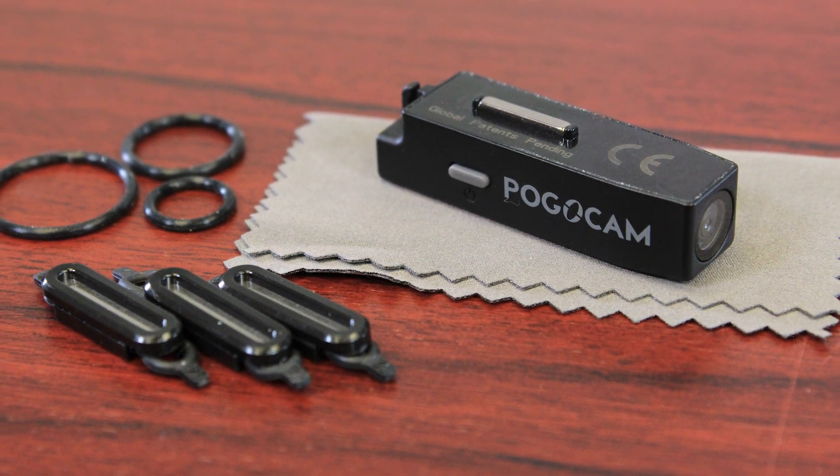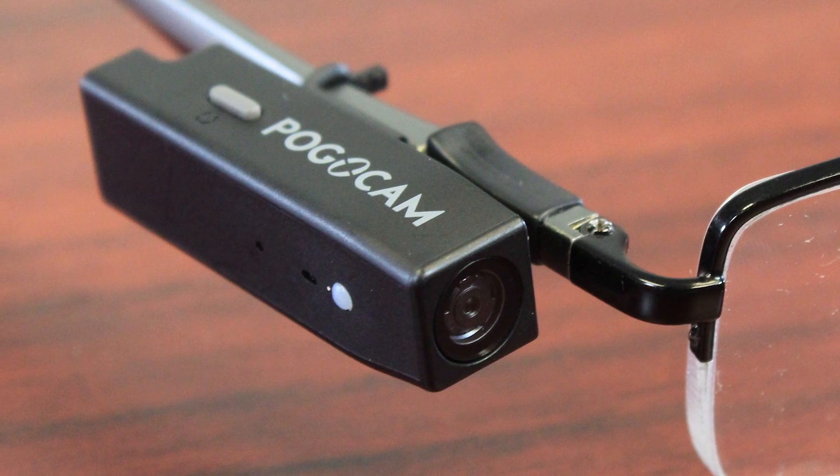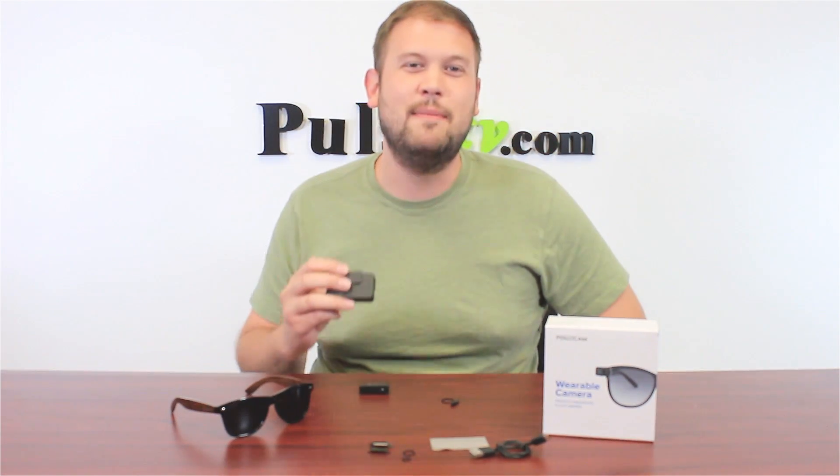Now we have a fantastic deal on the PogoCam — one of the best deals around. What's great about this is that you're going to save more when you buy more, and this makes a fantastic gift. So head on over to the site and grab a PogoCam today.